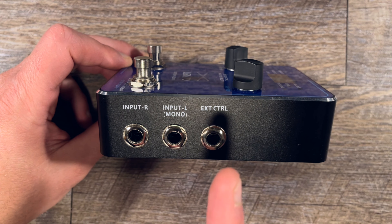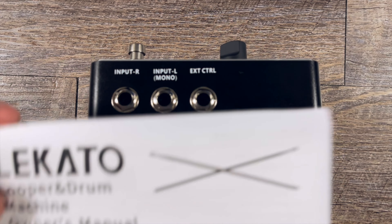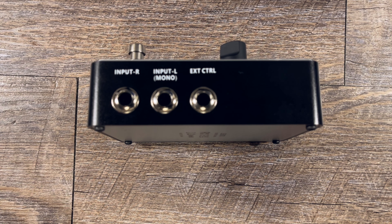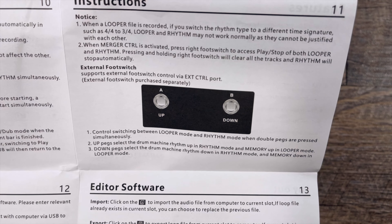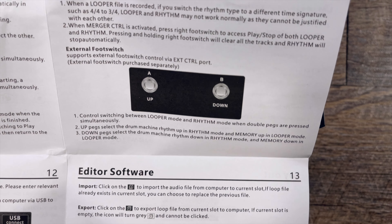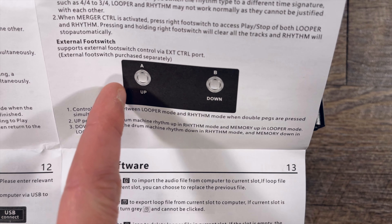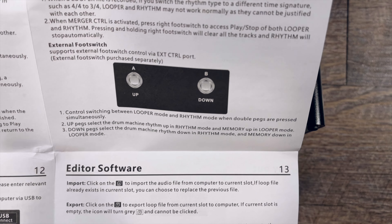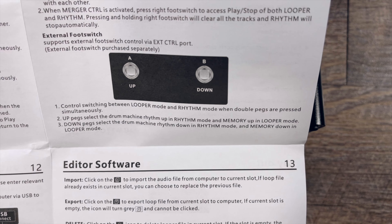The external controller port I also have not used. From what I understand from the instruction manual — it's more of a fold-out — they are showing a two-button controller, up and down. To basically summarize: there are two sections of the pedal, a looper section and a rhythm section. The first button would go up the list and the down button would go down the list, and if you push both simultaneously it would switch between the looper and the rhythm sections of the pedal.